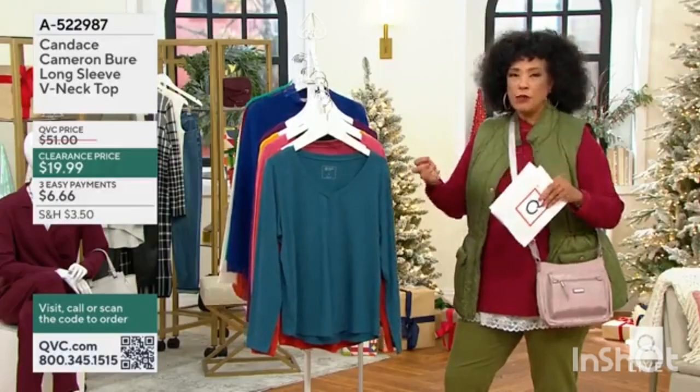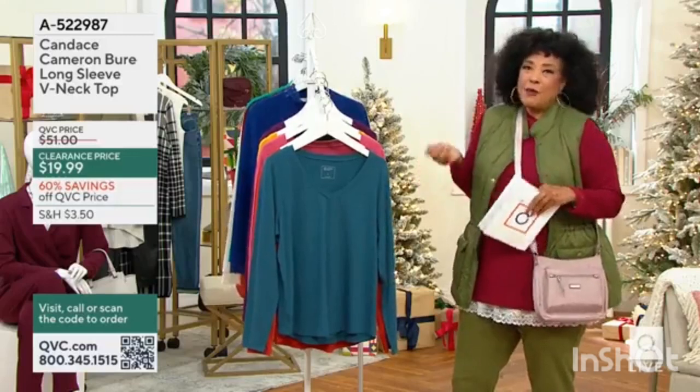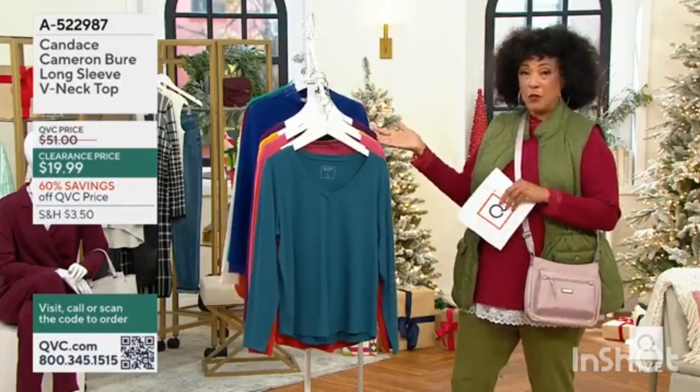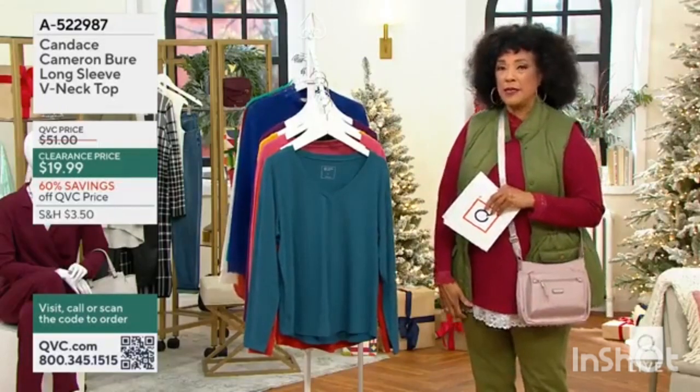This is just one of those pieces that you will be thrilled that you can reach for and it works. It works with the jeans, like the ones we saw at the start of the show. It works with the twill pants, like the ones that are coming up a little bit later.